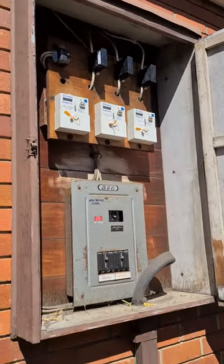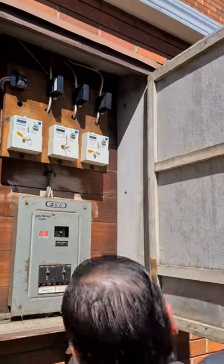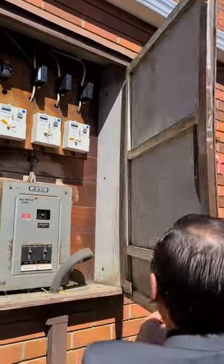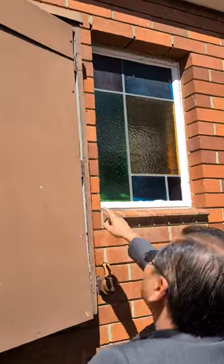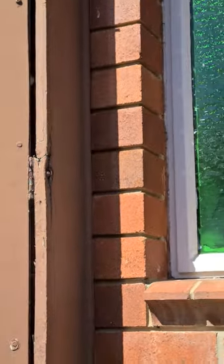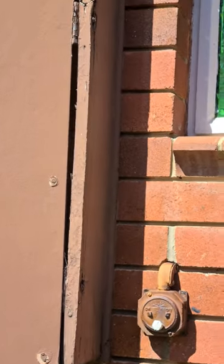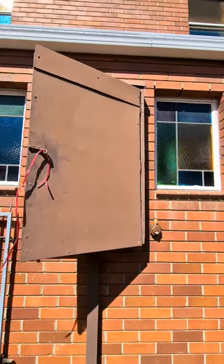So what happened is we got this box over the meter box, but the timber really got rotten. I think we need to get our workman Wilson to replace the box, so it's going to be some sort of expense.